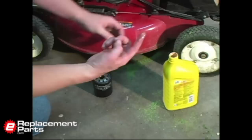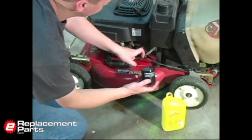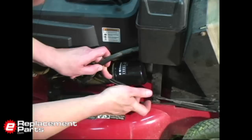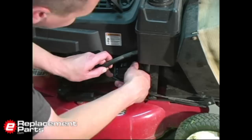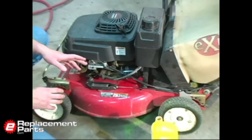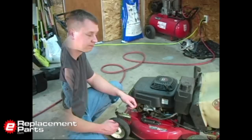To install the new filter, first I'm going to take a little bit of my motor oil and put a fine coat of that oil around the gasket or seal on the oil filter. That'll ensure a good seal on my mower when I replace it. Now we can just screw that right back onto the mower. I spin it on until it touches the plate that it seals against, and then give it an additional half turn. That doesn't need to be super tight — if you get it too tight, it's going to be very difficult to remove next time.